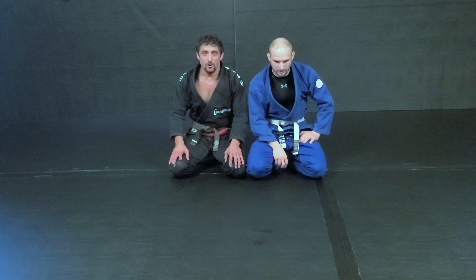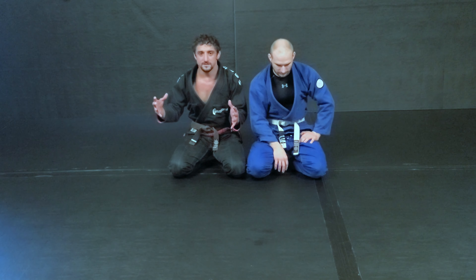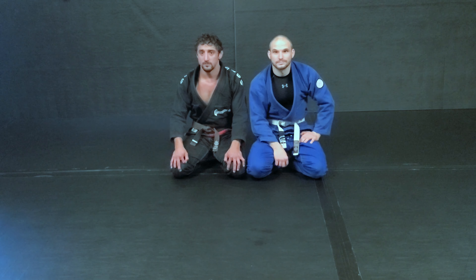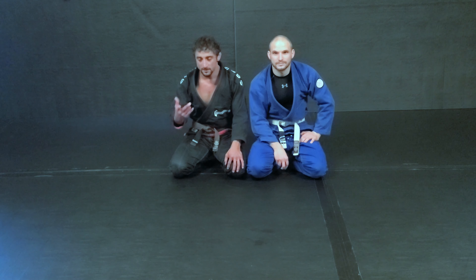Meanwhile, we are releasing an arm bar course — it's up live on our page, go check it out. There's a whole series of motions and moves that you get to go and figure out arm bars from any kind of different place. Like we always said, like and comment, share it with someone that you think will appreciate it. Thank you for your time.